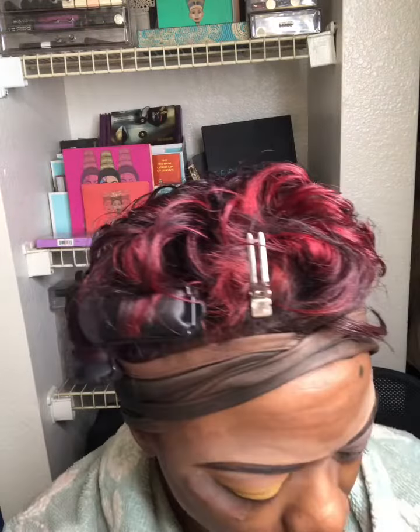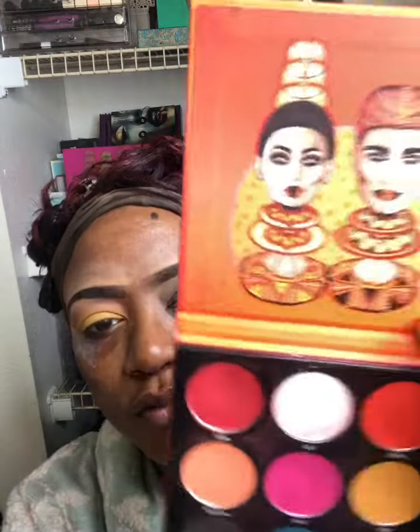I wanted to show you guys this quick eye look for the Festival of Halibut Juvia. All I did was take this yellow shade first — I have the Fenty amplifying primer down, and it works really well with these Juvia's Place eyeshadows.